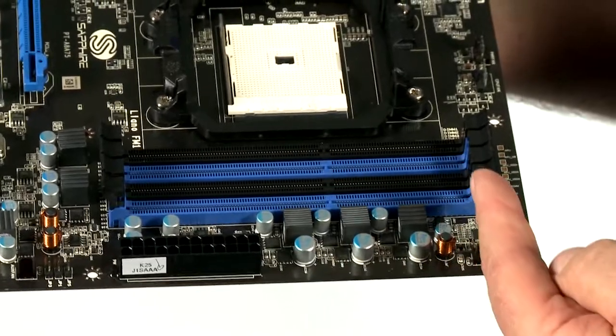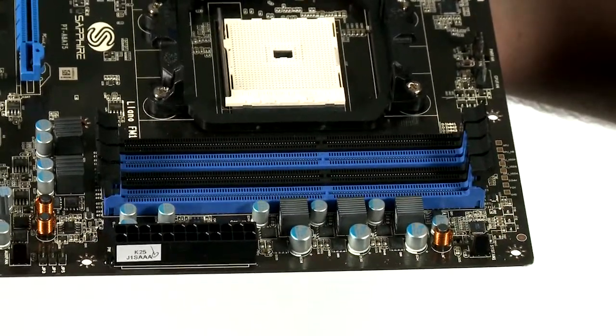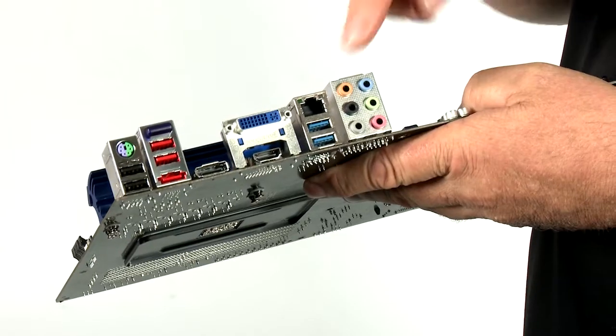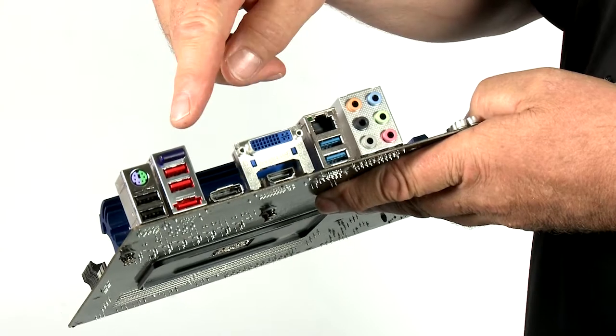On this motherboard there are four memory slots which take dual channel DIMMs. With current technology that means support up to 16GB, but when the 8GB modules become available it will support up to 32GB of RAM. The board has a built-in Gigabit LAN connection and also we have Bluetooth built onto the board for wirelessly connecting to peripherals. We've also got full surround sound 7.1 Audio HD built into the board.